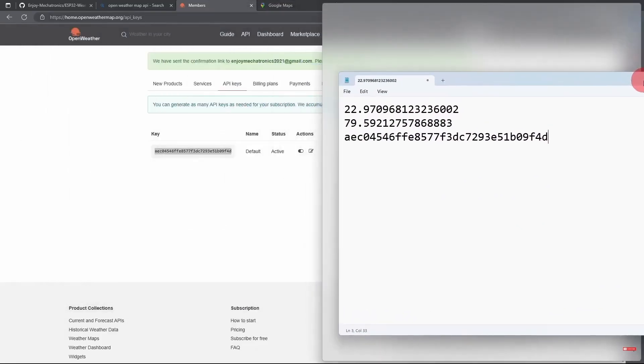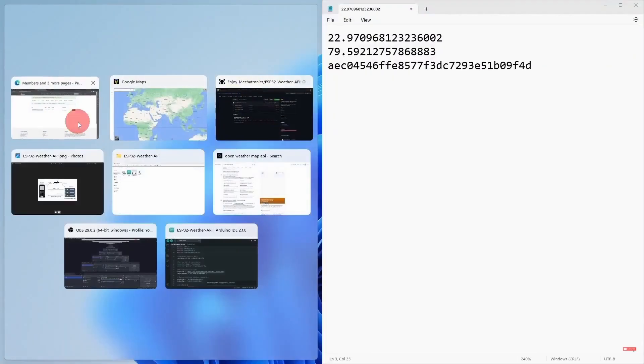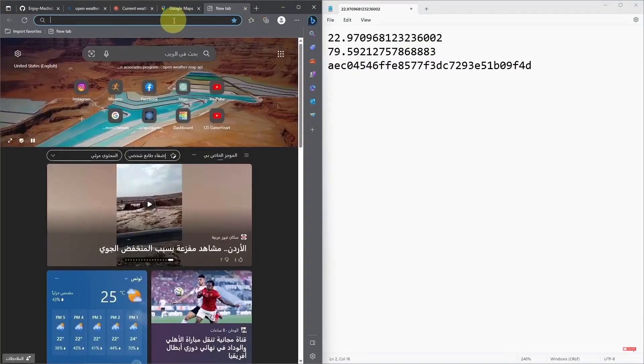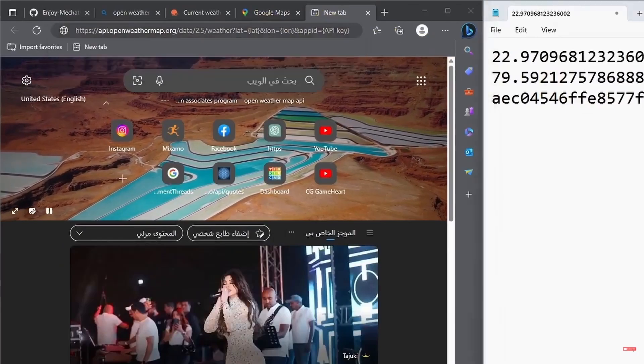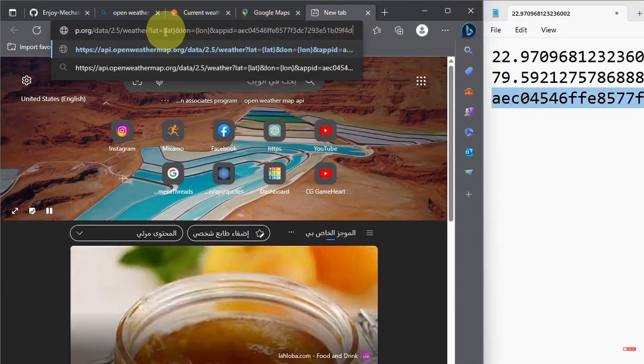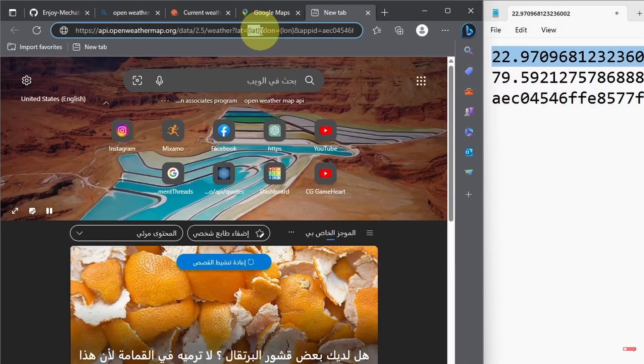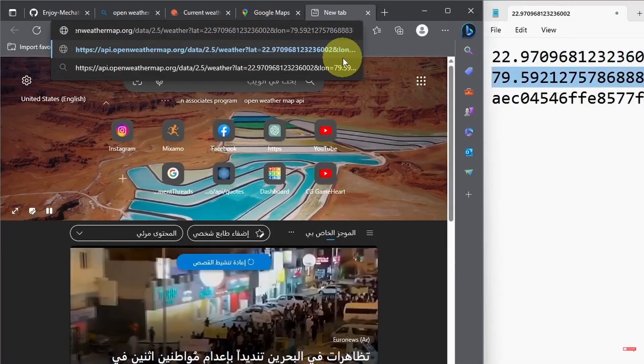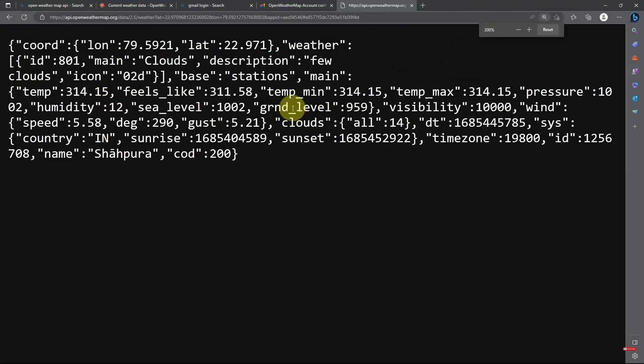Before that, I want to test the API using a web browser like Microsoft Edge. Let's get back to the documentation and copy the URL, then open up a new tab. We have to provide it with the API key, the latitude, and the longitude — make sure to replace those parameters. Now if we enter this URL, we have a JSON format containing information about the weather in India, like the description: 'few clouds.' There are other measurements like temperature, as well as humidity and pressure.